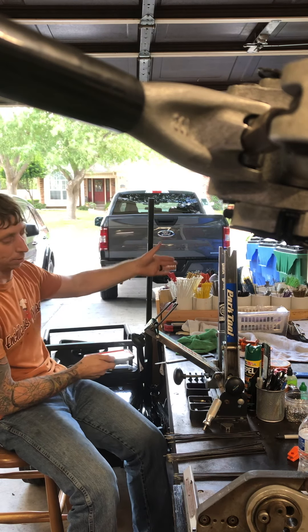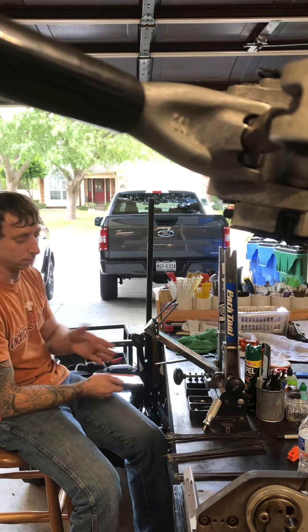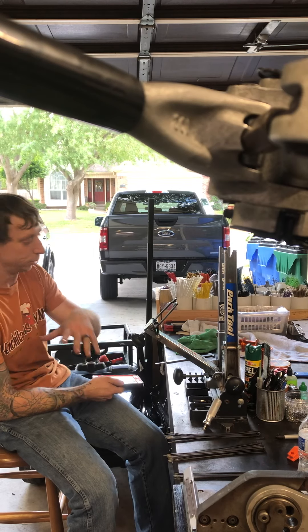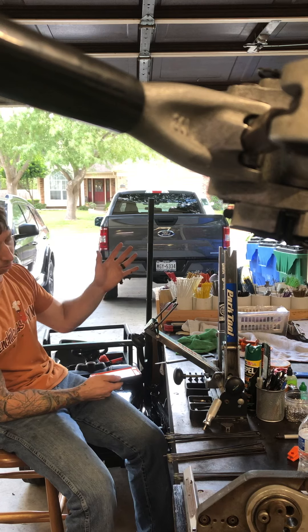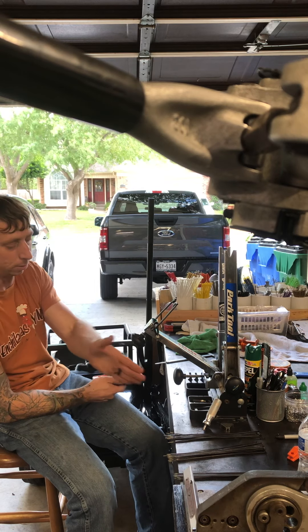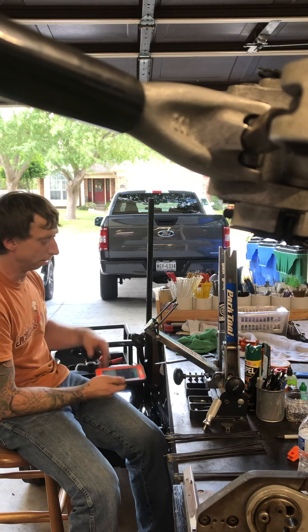I'm going to go through and measure each hub individually to get the spoke length and go from there. Once I have all my different spoke lengths, I'll pick and choose after measuring front and rear, type it in, look at the different spoke lengths, and see which ones need to be cut and rolled. That's it — I'm going to start now.